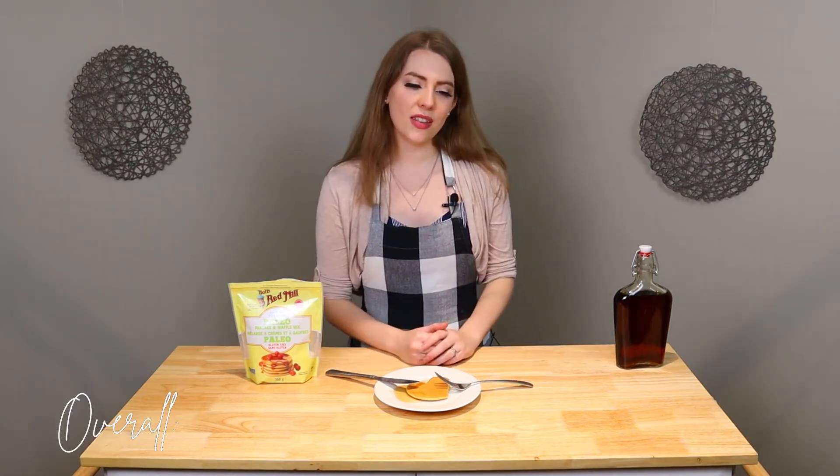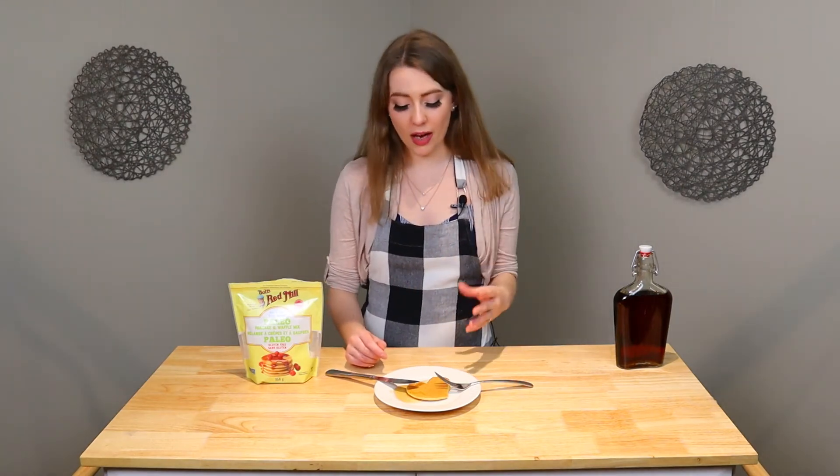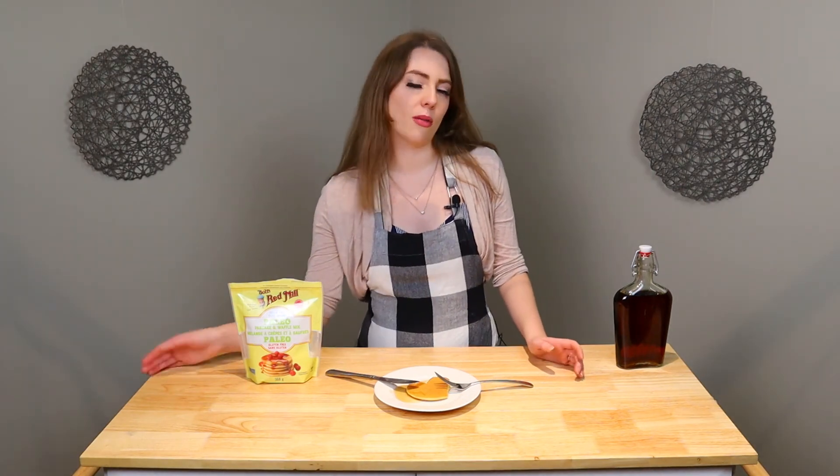Overall, I give it a 6 out of 10. It is a good mix — it does have a lot of good, positive things to it. It was easy to make, and the actual ingredients inside are all good for you, mostly. It puffed, and it bubbled, and it browned, and it did all of that stuff — but the texture wasn't quite right, and the flavor wasn't quite there. Would I buy it again? I'm not sure. Maybe, if I'm on a health kick. Then again, if I'm on a health kick, I probably wouldn't do pancakes — so probably not.